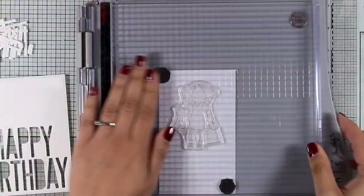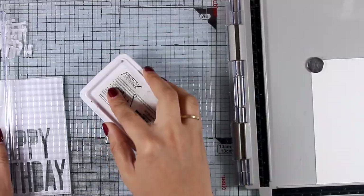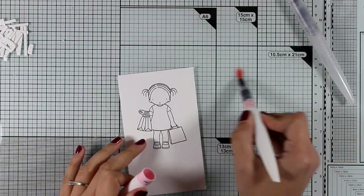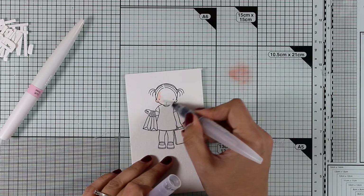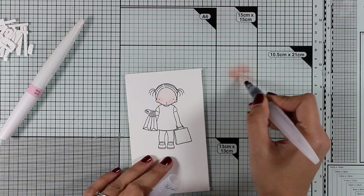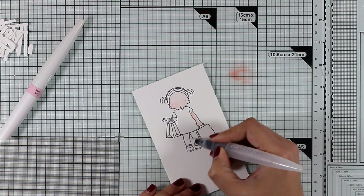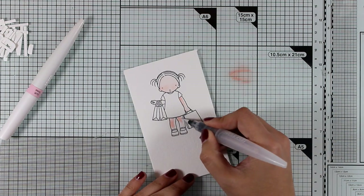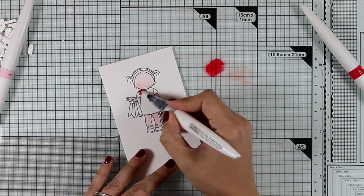Now I'm going to stamp the little girl from the Pure Innocence collection — she's holding some shopping bags. I'm going to stamp her with my Archival ink on top of watercolor paper. Just like I did with the cards I shared yesterday, I'm going to use my Nouveau Aquaflow pens to color in my little girl. I'm using the pink one to color her face, arms, and legs. To avoid going too intense, instead of applying the pen directly on the girl, I applied a little bit on my glass mat and am picking it up with a water brush.